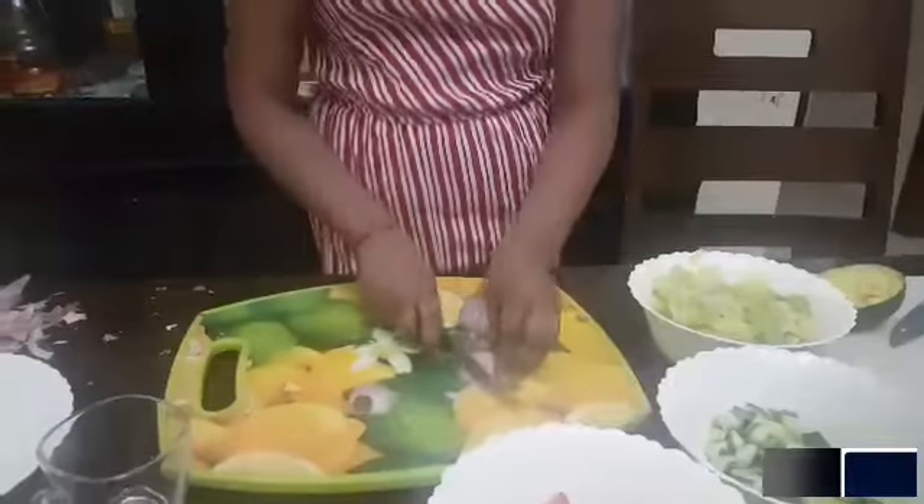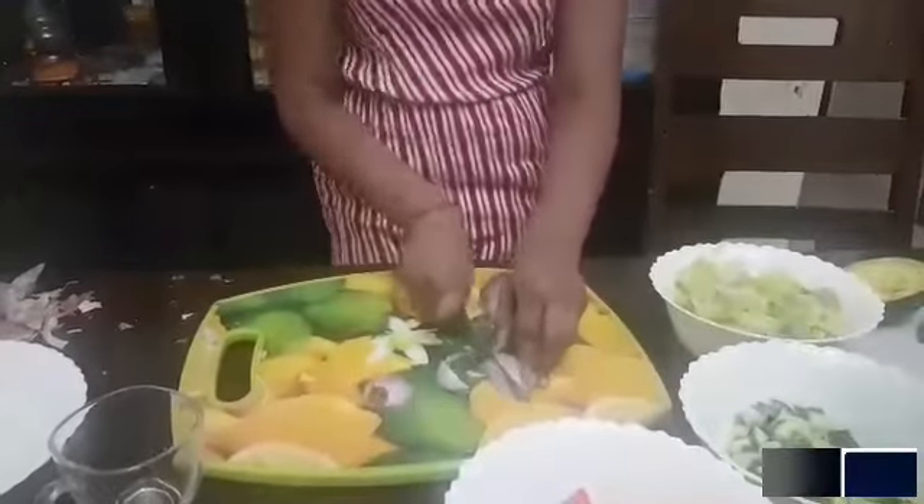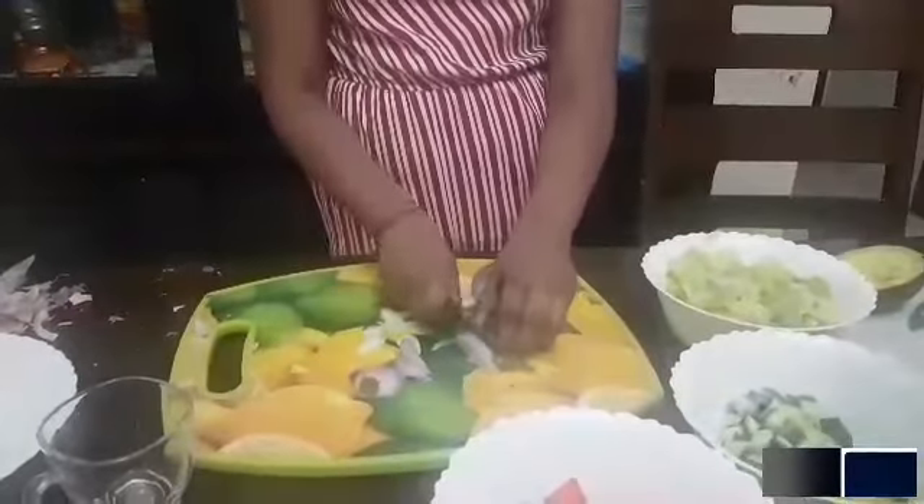Now I am going to cut this like this, and I am going to cut it into rings. You can make the pieces big or small, but I prefer quite small.